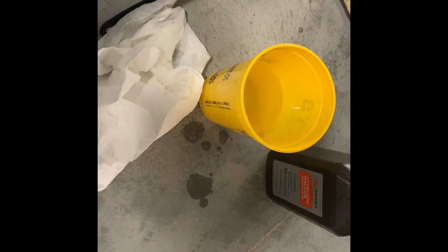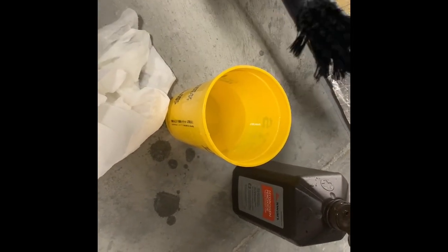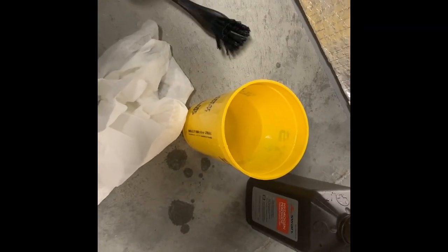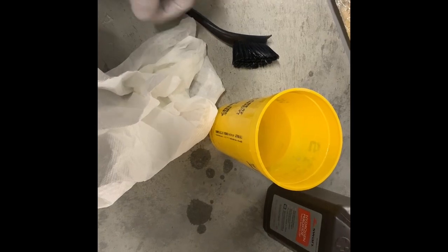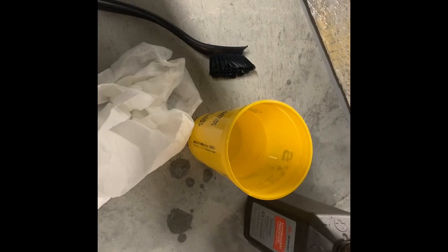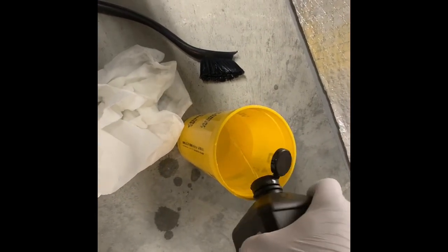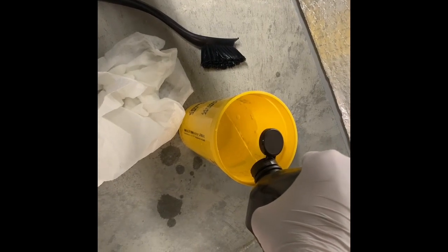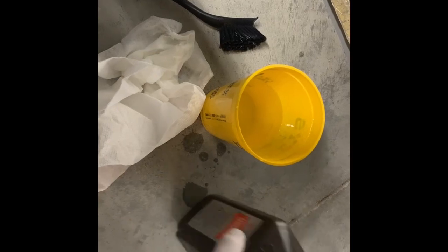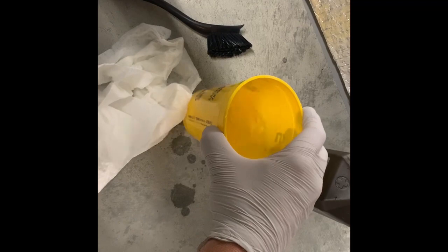I've got some cleaning supplies out here. I took a cup and put a couple cups of regular water in there, got a stiff-bristled plastic brush — you could use dishwashing brushes, they work fine — and a paper towel dampened with water with some hydrogen peroxide on it. I'm going to put a little bit of hydrogen peroxide in the water solution as well, not too much but enough to be effective. Give it a little swirl to mix it up.